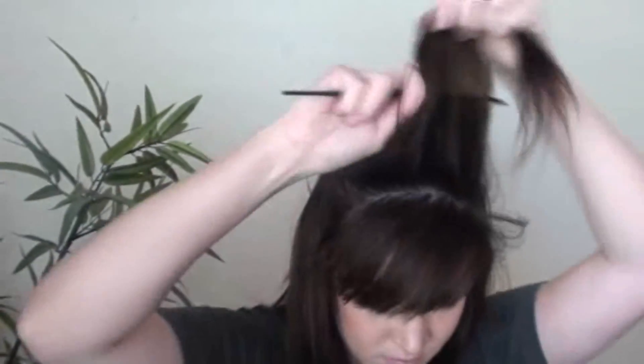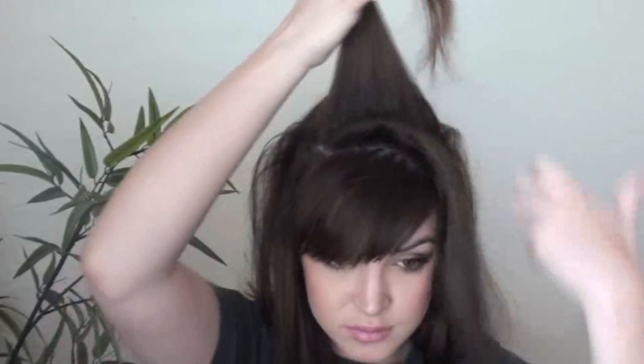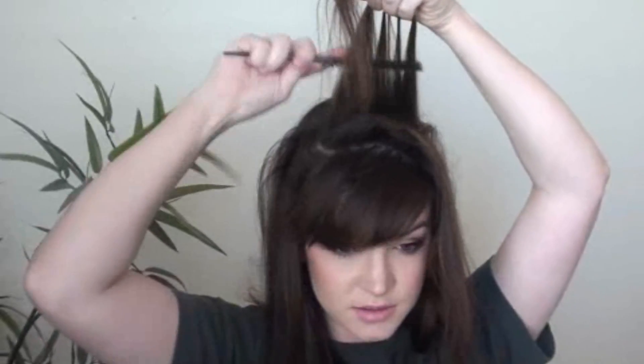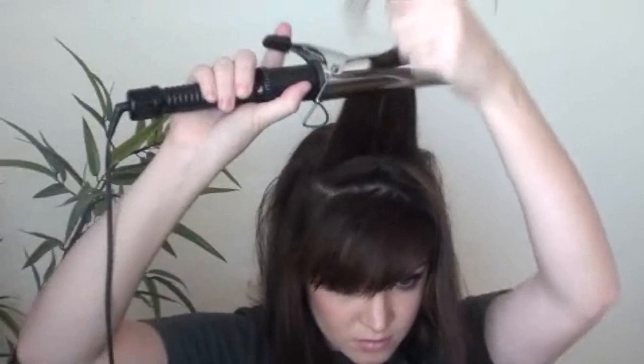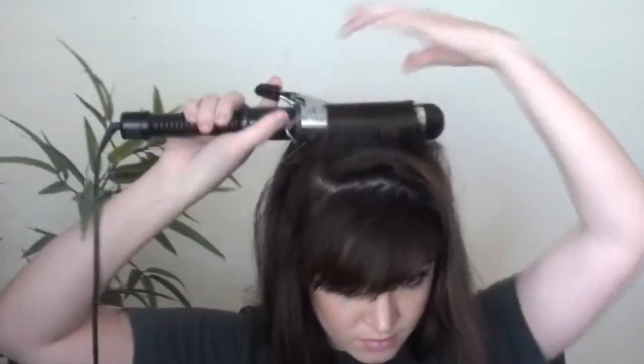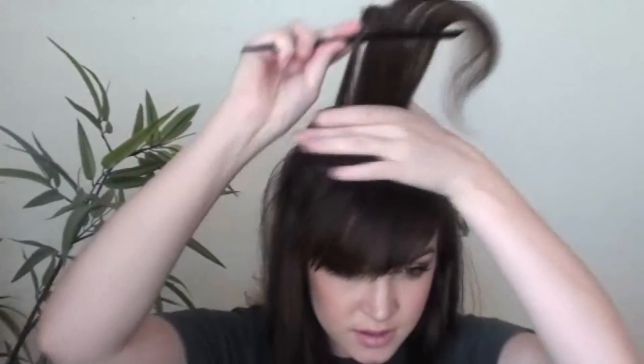If you want, you can lightly spray with a good old Aquanet at your roots just so you have a little bit more volume. Go ahead and tease again. And this last piece I'm lightly going to tease, and I'm going to curl this first one back.